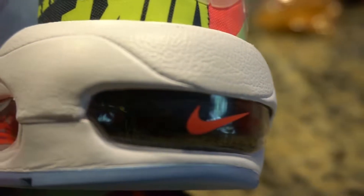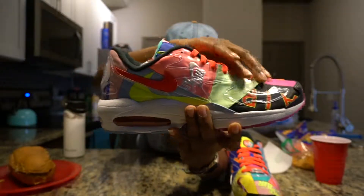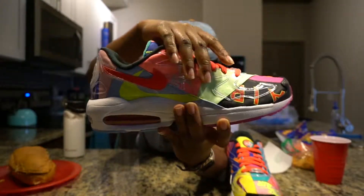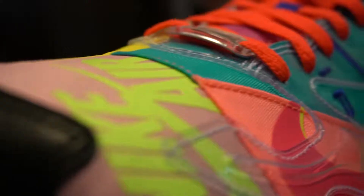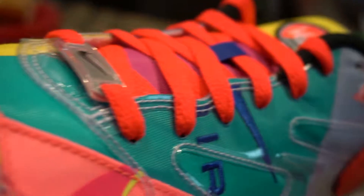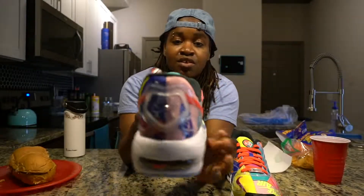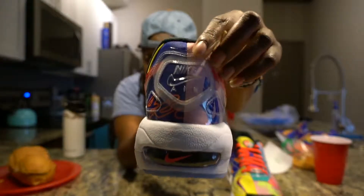Looking at the bottom, you do see the Air Max bubble in there with a white gum sole. Moving up, it's just a mixture of different materials. This thick coat of plastic is only at certain areas of the shoe — I should have looked up the reasoning behind why they designed it this way.